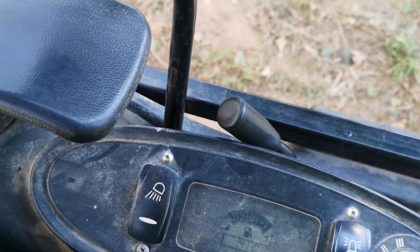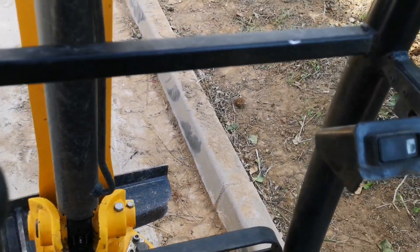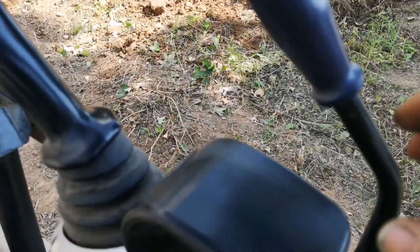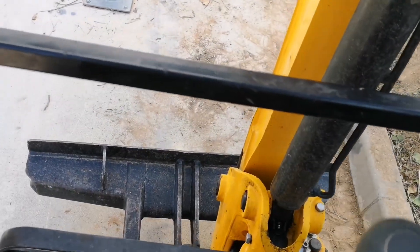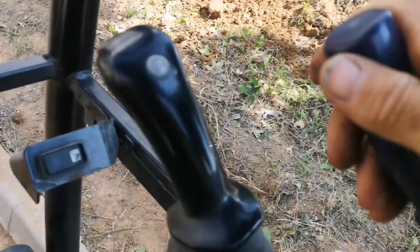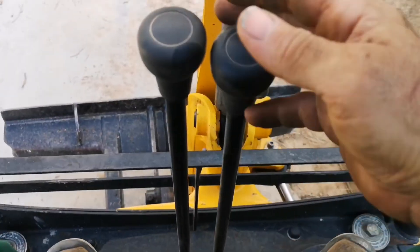Ahora vamos a ver el tema de los mandos para que vean que es súper... Este es un botón de seguridad. Al principio no me arrancaba y no sabía por qué era. Es un botón de seguridad que cuando subes a la máquina es el primero que tienes que activar. Con esta palanca se sube y se baja la pala recta de delante, la fija, con la cual puedes arrastrar la tierra y hacer una acera o aplanar zonas — la utilicé mucho, trabajando en pendiente.